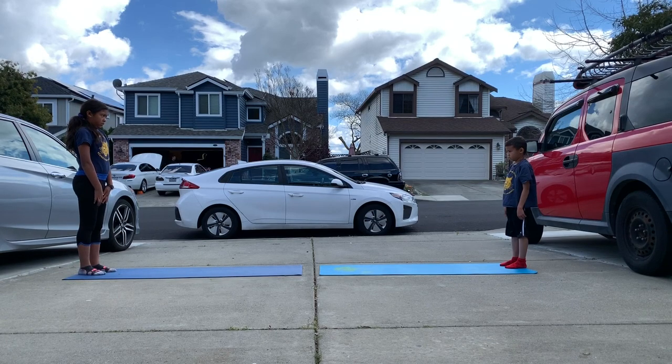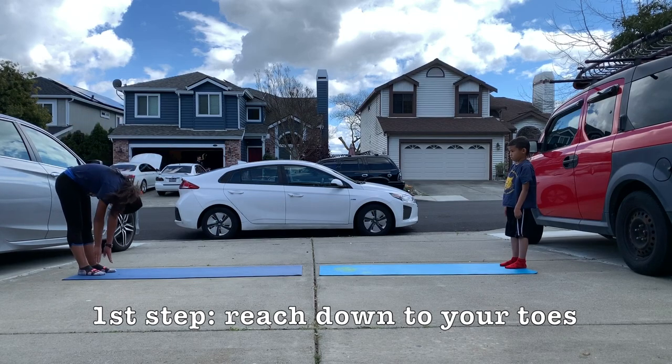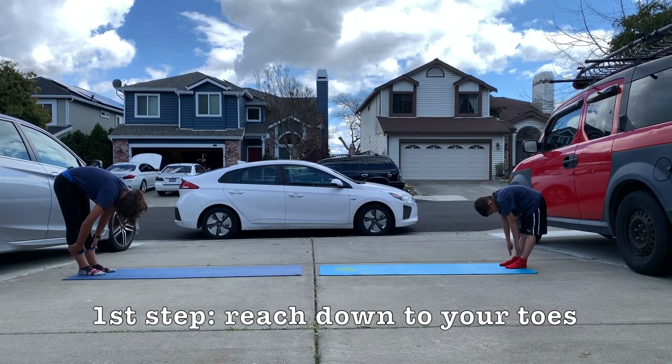The first step of the inchworm is to reach down and touch your toes. Remember, it's perfectly fine if they cannot touch their toes, but you do not bend your knees.